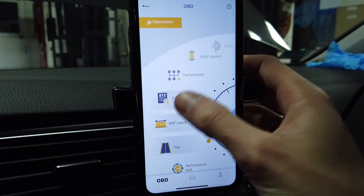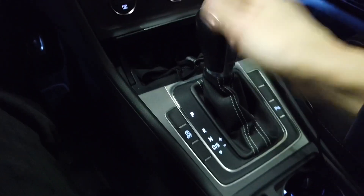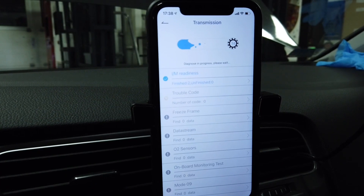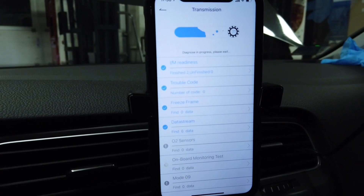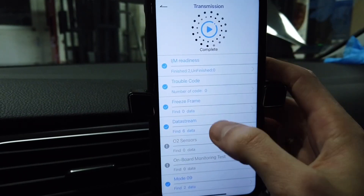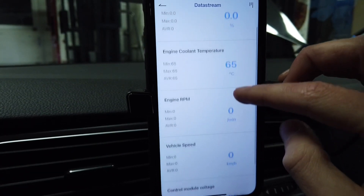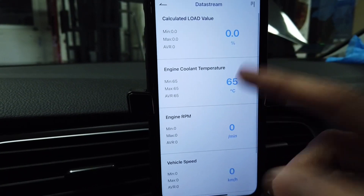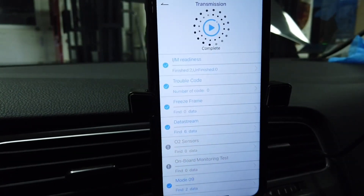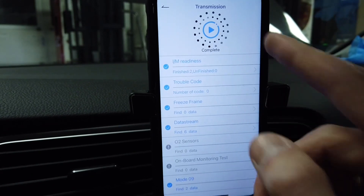Not something you often see in universal diagnostic tools, but you can apparently connect with the transmission. This car is equipped with an automatic DSG transmission, so there is a transmission control unit. Let's check if we can connect with it. We can check calibration IDs, travel codes — which are none right now — and some data streams like transmission temperature and engine temperature and control module voltage. The transmission module isn't providing much data over the OBD diagnostic interface, but you would still see transmission trouble codes here if the transmission were faulty.